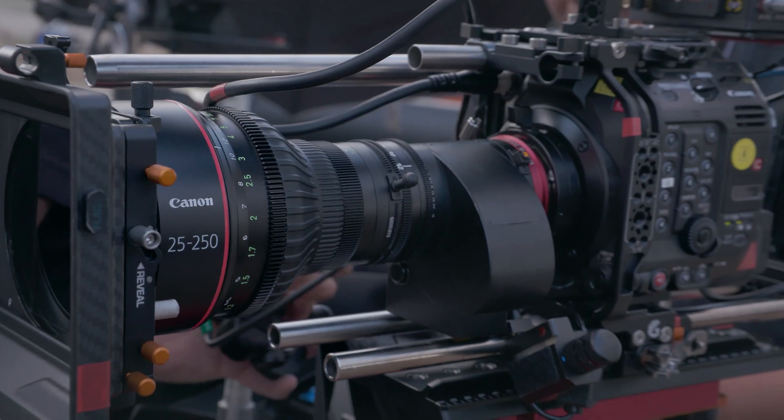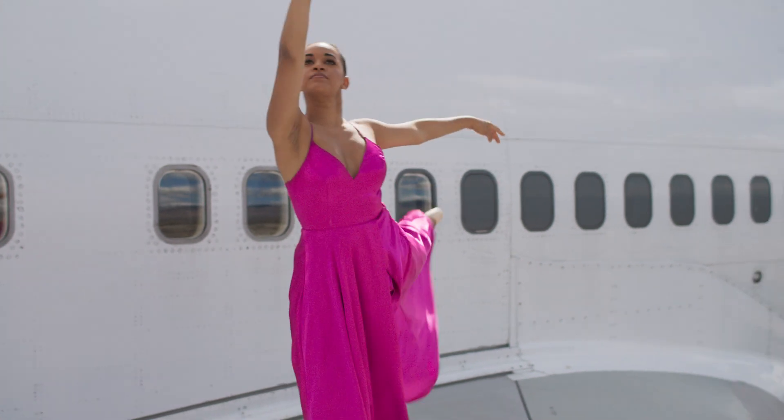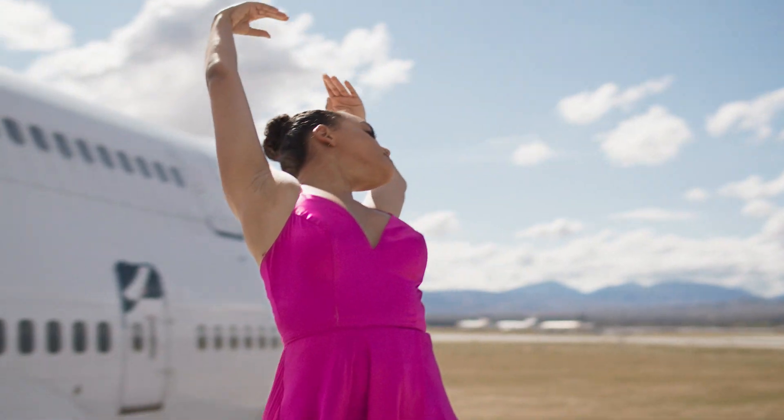Similar to those exceptional lenses, the CineServo 25-250 offers outstanding 4K optical performance, Canon's renowned warm color science, and an 11-blade aperture that helps ensure a beautiful smooth bokeh for those cinematic out-of-focus backgrounds.